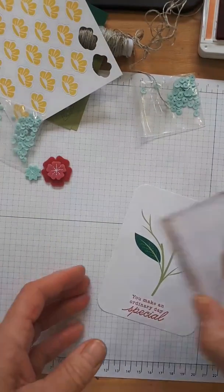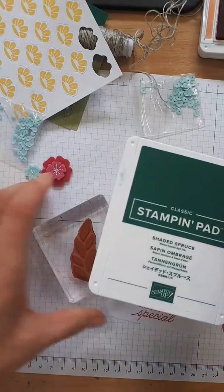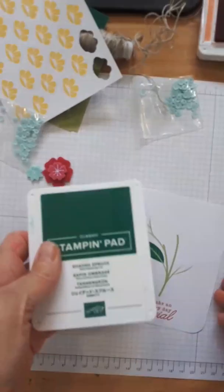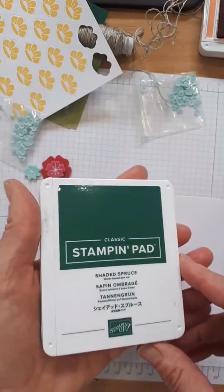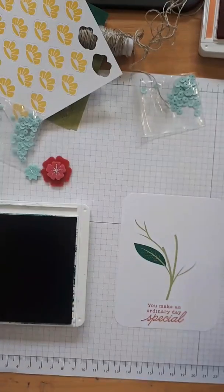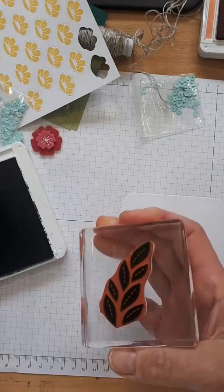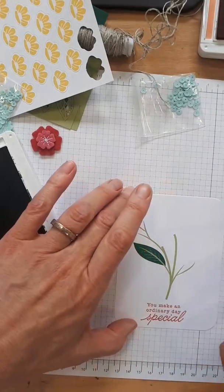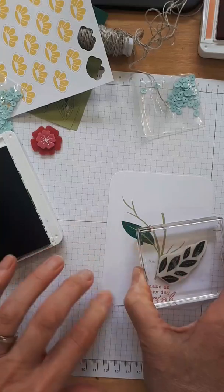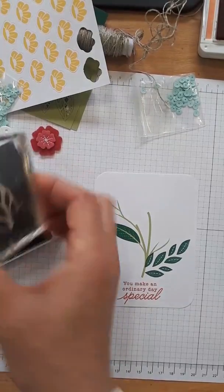Now we're going to take the leaf stamp and it tells me to stamp it in Shaded Spruce. Tap, tap, tap — you can always check that you've got good ink coverage. It's going to go on either side of the card — one, two, three, four, five. Look at that, that's nice! You could also use your Stamparatus for this if you really want it perfect — most of us have a bit more time these days.